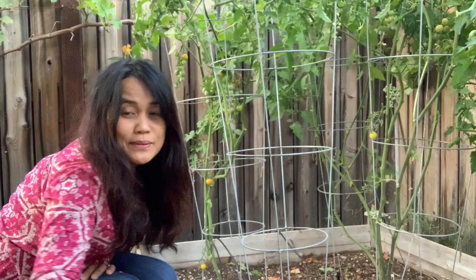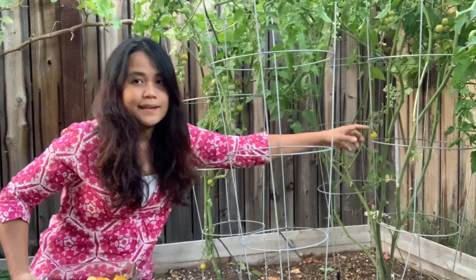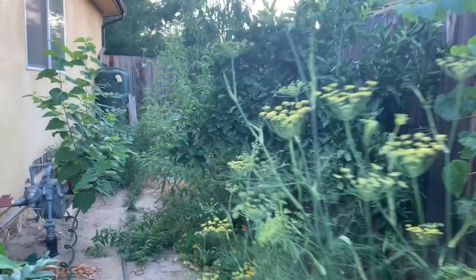More tomatoes here, and here too. I need the calamondin to make the pinangat sour.